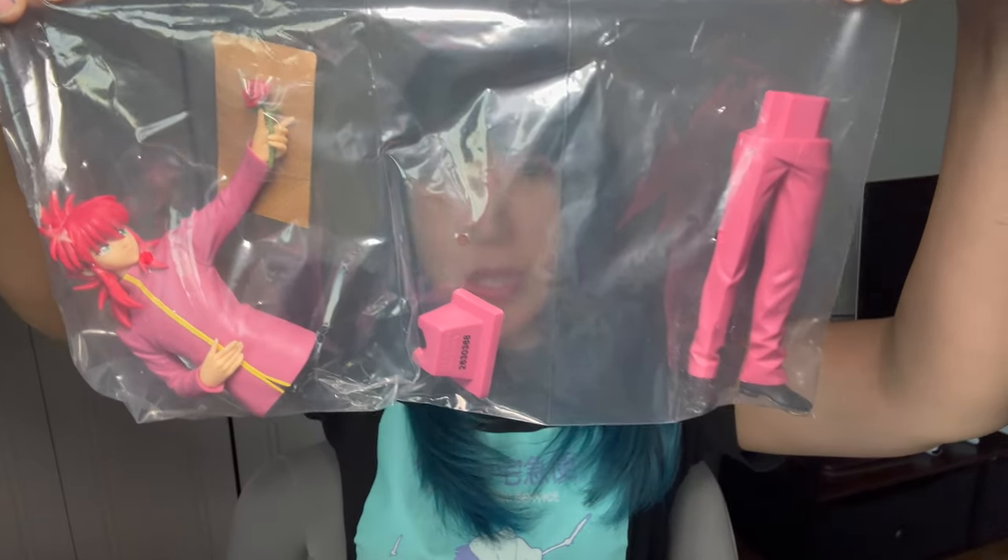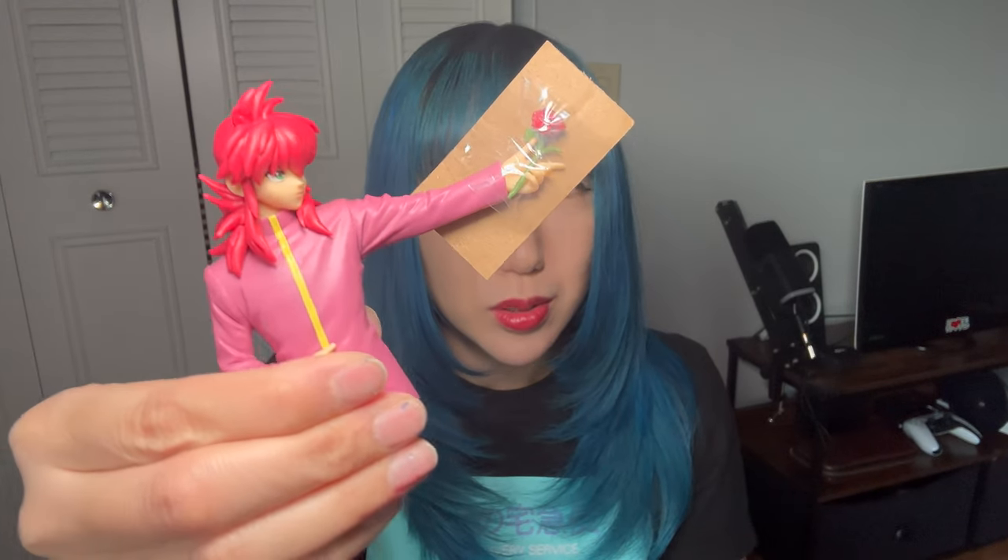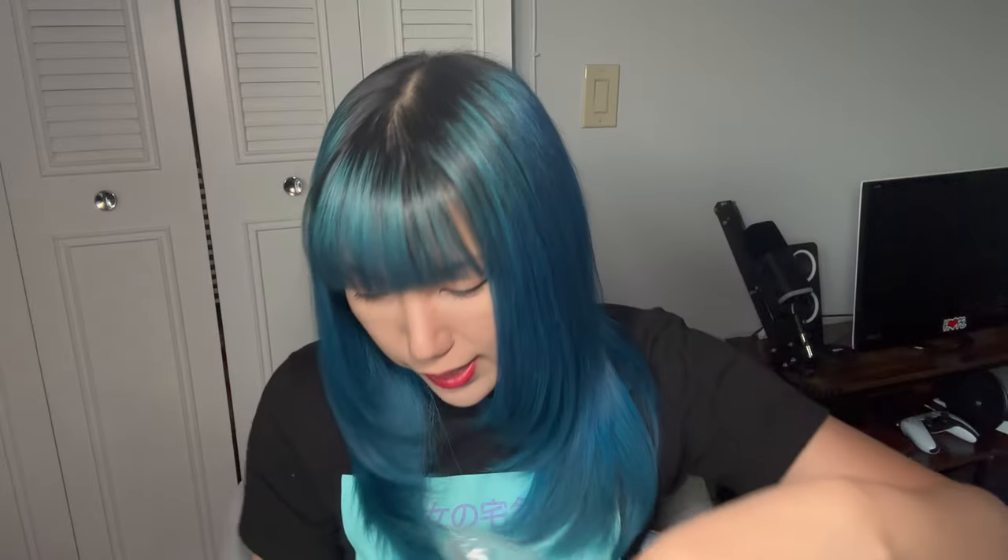Now we have to assemble him. He's already holding his robe. Just need to take out this piece of cardboard. Okay, he's good. Legs are good. I'm going to stand him up.